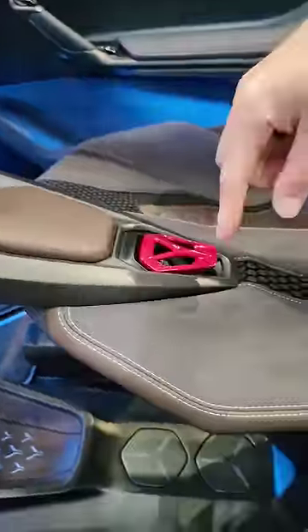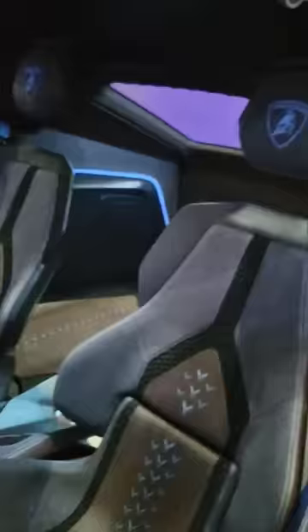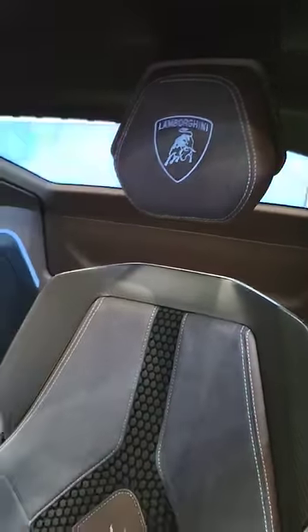It looked like something off a rocket. And then you've got the classic Lamborghini starter button. Now have a look in the back — there's space in those two rear seats, and I like how they've mounted the headrests from the roof.